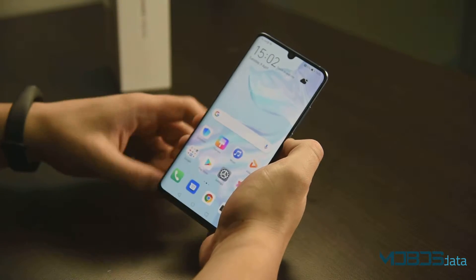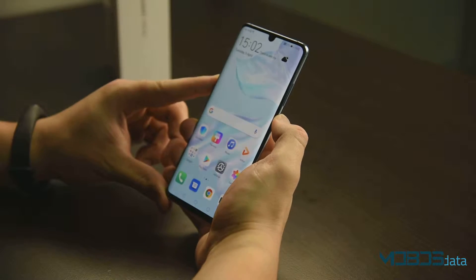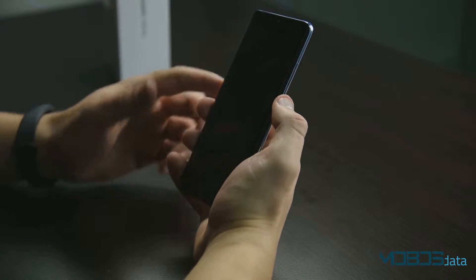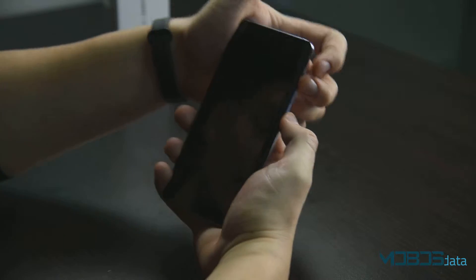Alright, so in order to perform the hard reset, we first need to power it off. Once the phone is powered off, make sure to press the power button and the volume up rocker, then release and then press again and hold, like this.